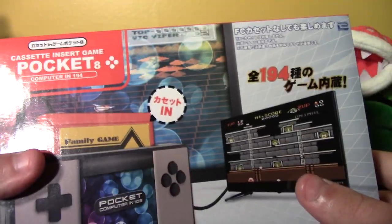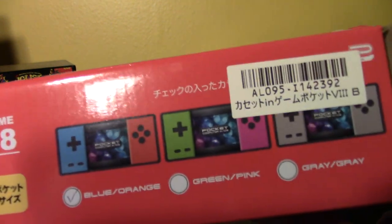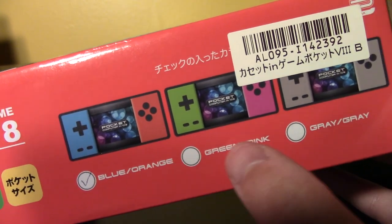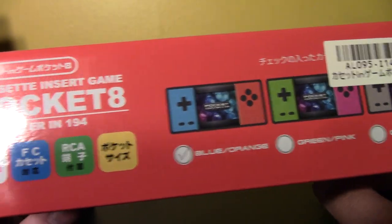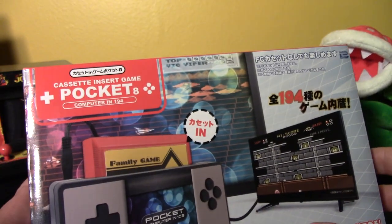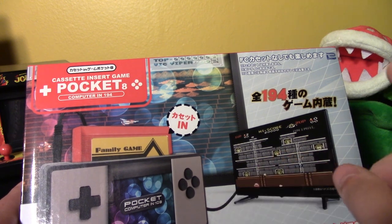Oh cool, it's the same on the back. It comes in Switch blue and orange, Switch green and pink, or Switch gray and gray. Somebody was inspired by the Switch — like that other video I did, the pocket game, the one that looked like a PlayStation controller.